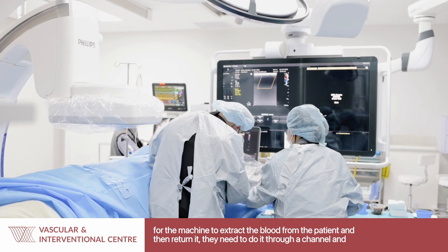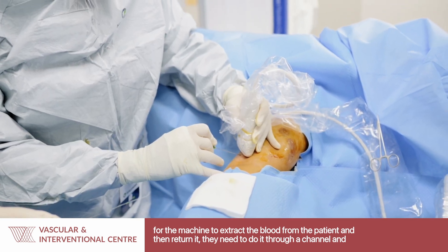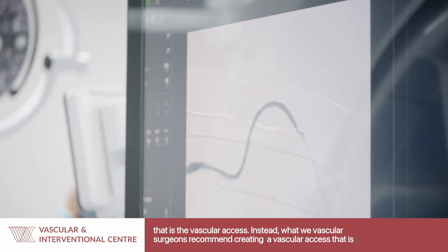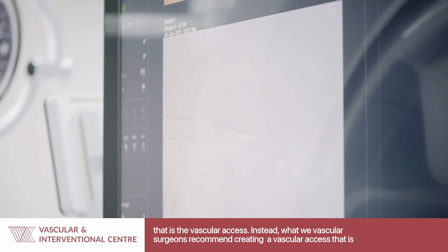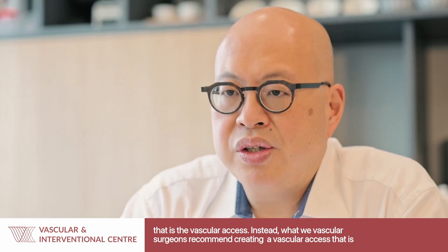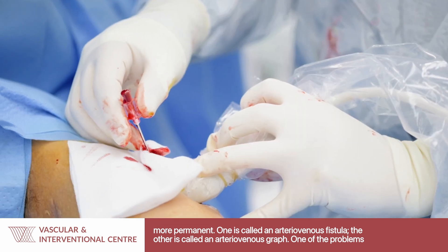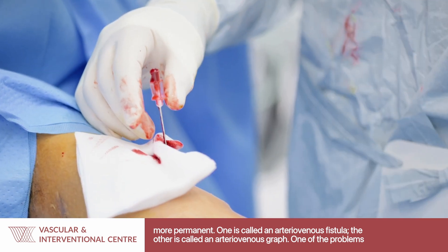In order for the machine to extract the blood from the patient and then return it, they need to do it through a channel — that is the vascular access. What we as vascular surgeons would recommend is the creation of a vascular access that is more permanent. One is called an arteriovenous fistula, the other one is called an arteriovenous graft.